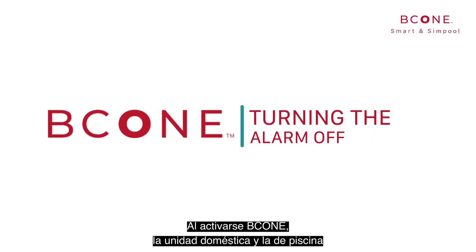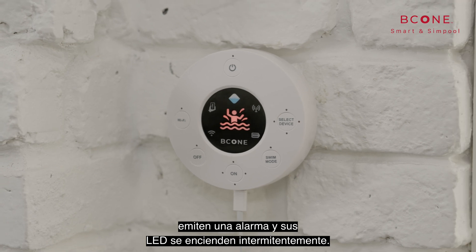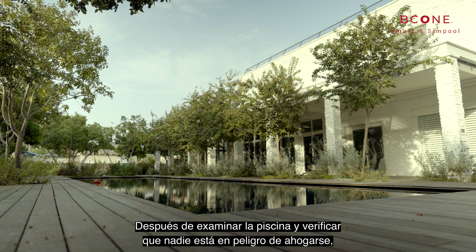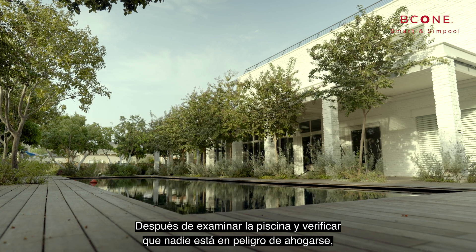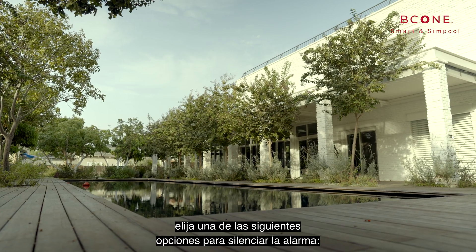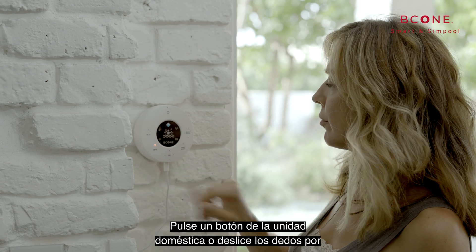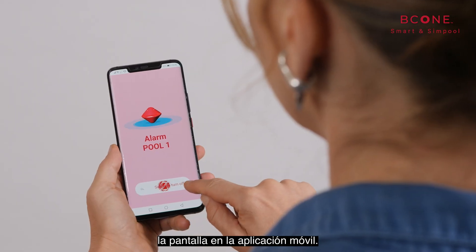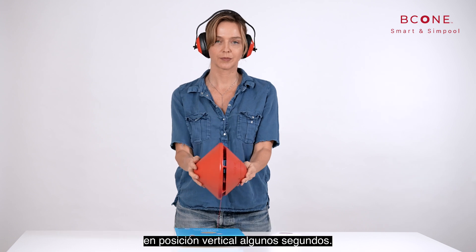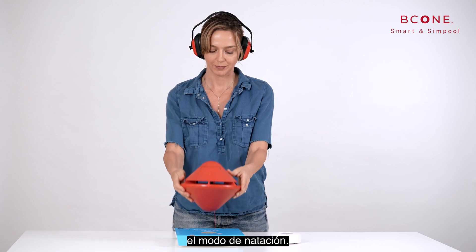When B-Cone is triggered, the home unit and pool unit sound an alarm while blinking their LEDs, and the mobile application displays a notification. After checking the pool and verifying that no one is in danger of drowning, perform one of the following options to silence the alarm: press any button on the home unit or swipe the screen on the mobile application, or take the pool unit out of the water and hold it vertically for a few seconds. The pool unit will beep twice to indicate if it is in swim mode.